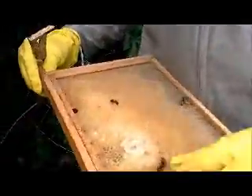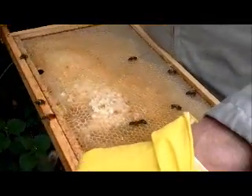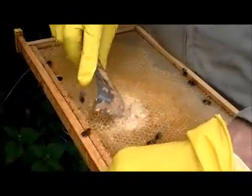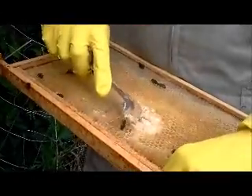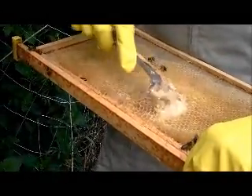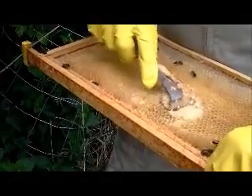That's ivy honey — that's no good. Ivies are really nasty ones; the bees find it very difficult to break that down. That's why there aren't many bees on that one. So we'll tend to just break that down for them — they'll rebuild this comb in no time at all.